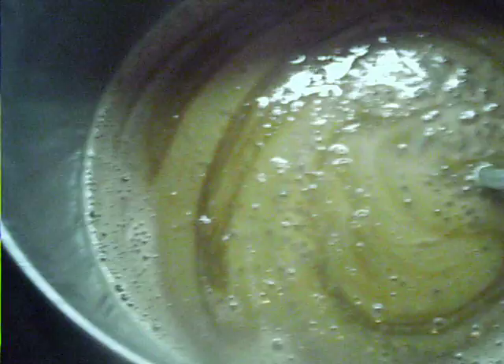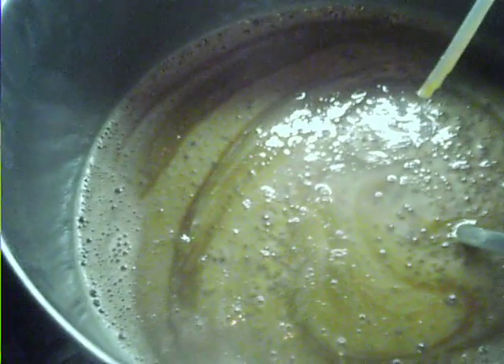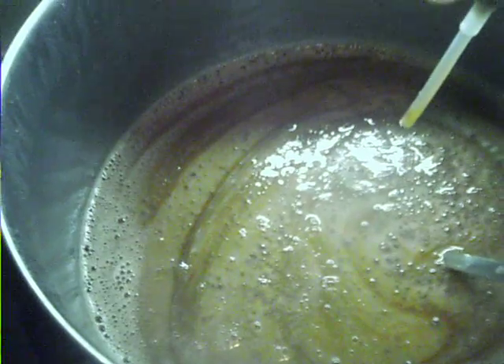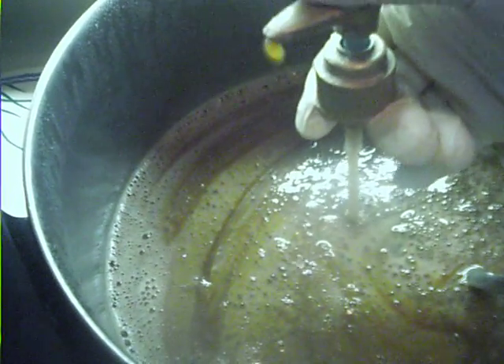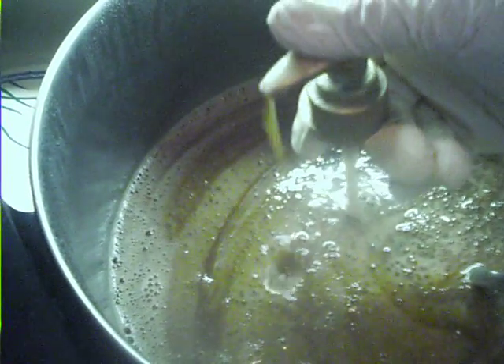The soap paste was about partial dissolving — the soap paste one part and about two parts of water. As you can see it's not thickened, but you can use it as is.